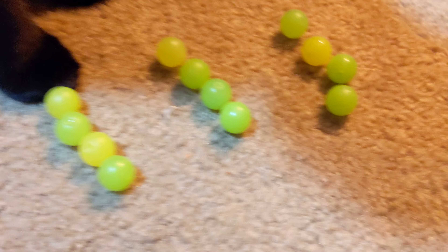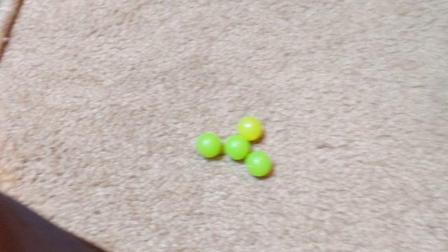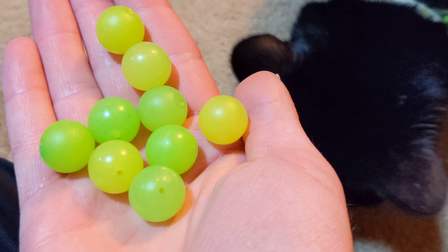Now let me show you why this is a good mod. Here's a cameo from my cat — what are you sniffing, buddy? So these are all the Zammers that the set comes with. I took them all out. You're gonna need those two more. I'm gonna put four of them back into the hand and put the other one into the Zamor launcher. So we'll have nine left over.